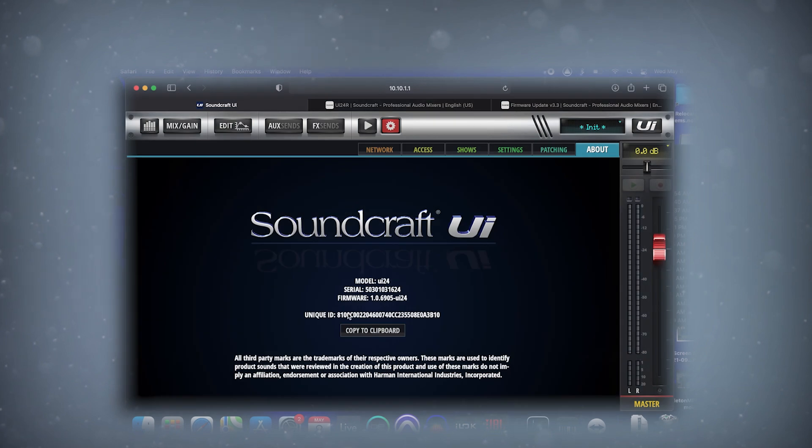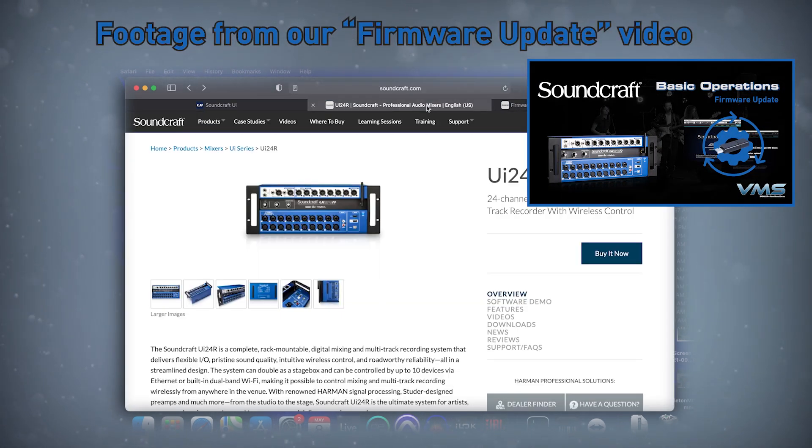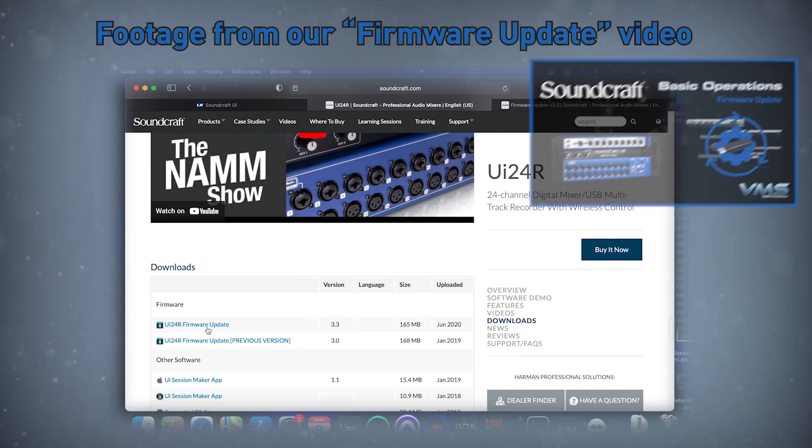Before we begin, make sure that both of your UI24 Mixers are up to date with the latest firmware versions. Your Mixers should both be on the same firmware version to communicate. Firmware updates can be found on the UI24 product page on Soundcraft.com. Links will be in the description below.